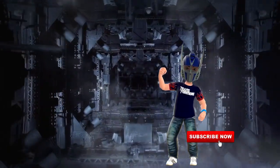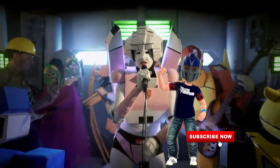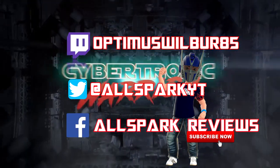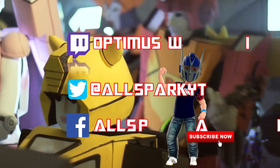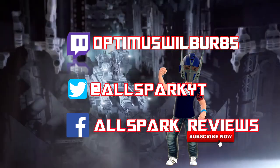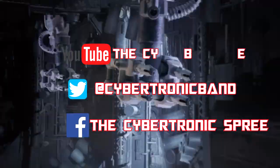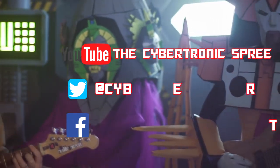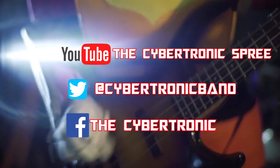As always guys, thank you — I hope you really enjoyed the video. Like and subscribe the channel, follow us on Facebook at AllSparks Reviews, and on Twitter at AllSparkYT. You can follow me on Twitch at OptimusWalbert85. A massive thank you to Cybertronic Spree for their amazing track 'Cybertronic Warrior' — please check them out and give them love on YouTube, Twitter, and Facebook. They are some of the most fantastic fans in the world. As always guys, till all are one.